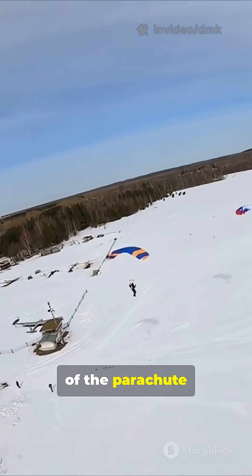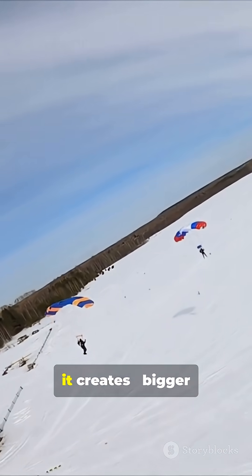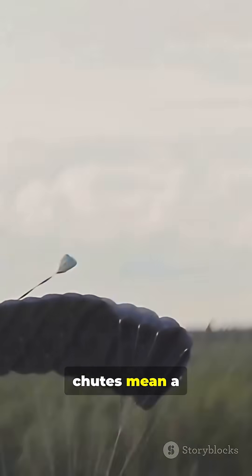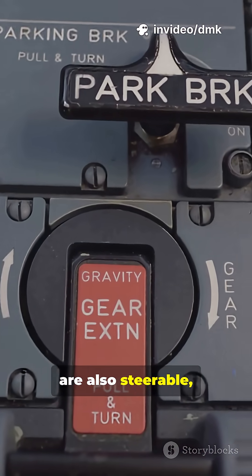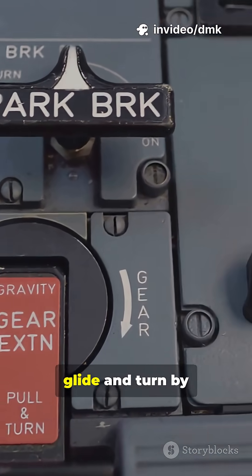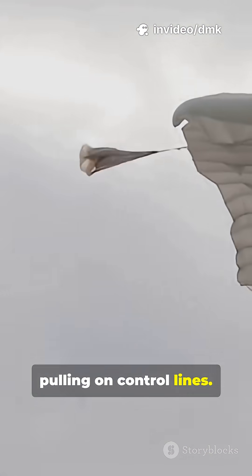The size and shape of the parachute decide how much drag it creates. Bigger chutes mean a gentler landing. Modern parachutes are also steerable, letting skydivers glide and turn by pulling on control lines.